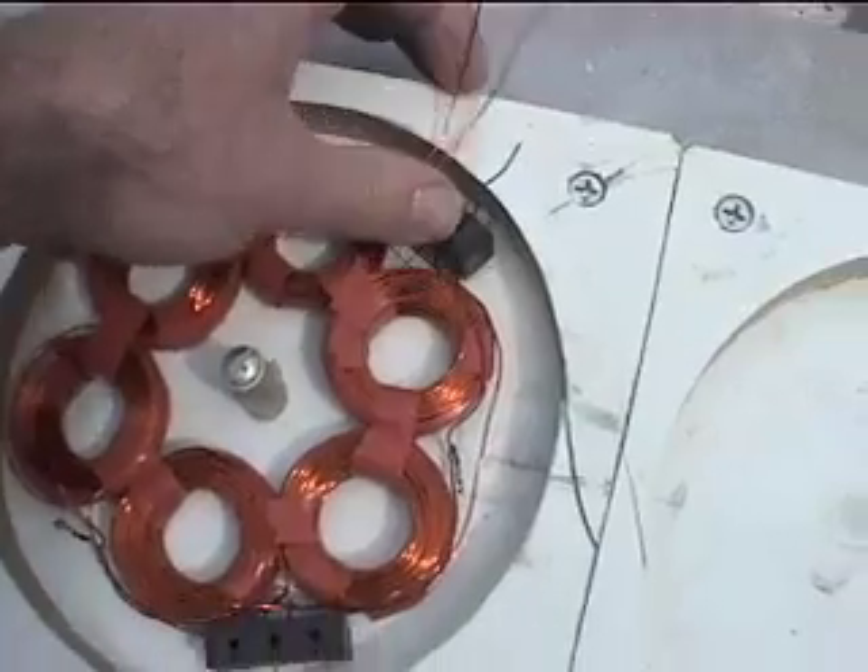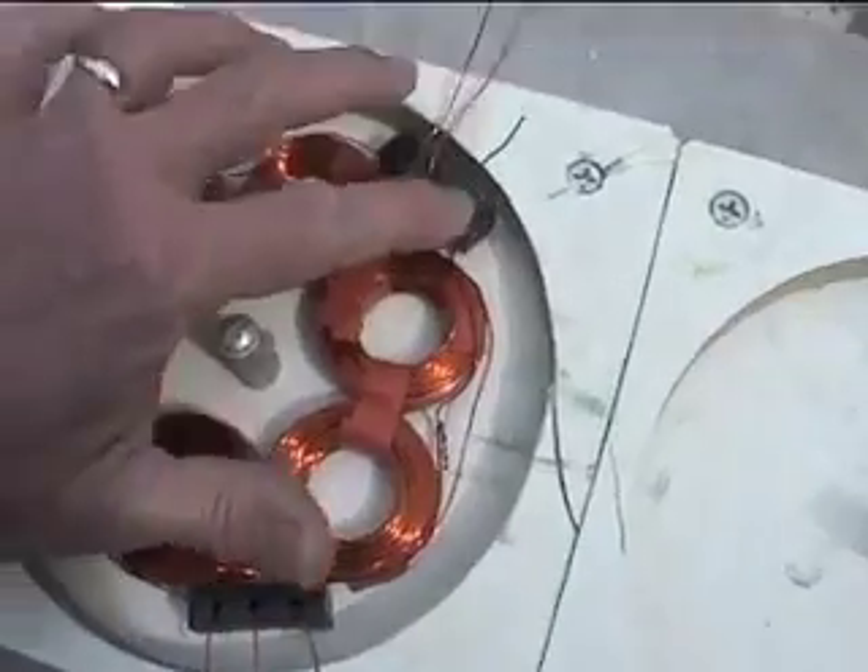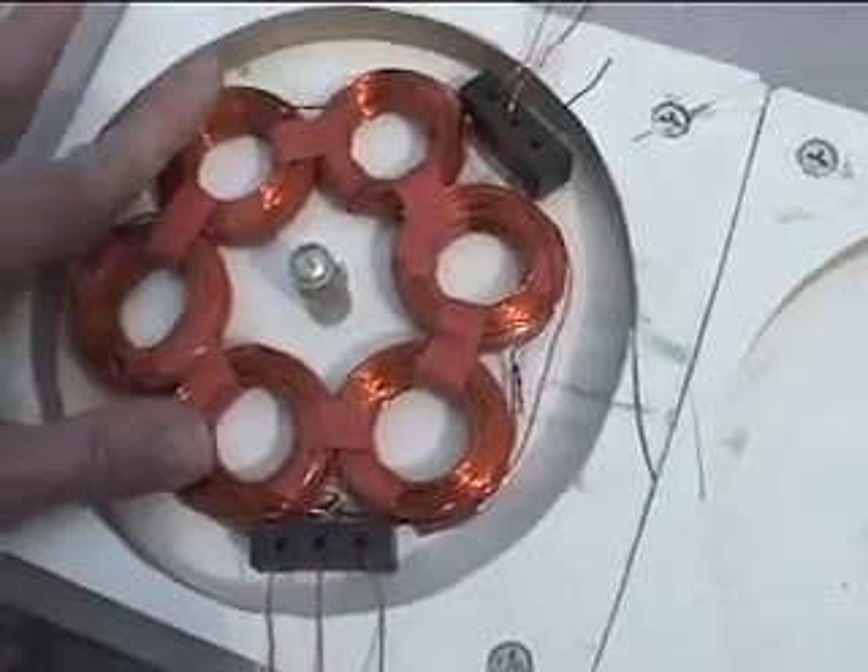You can, with an ohmmeter, check later which of these leads are the same, but you want to take your time. Make sure it's right.